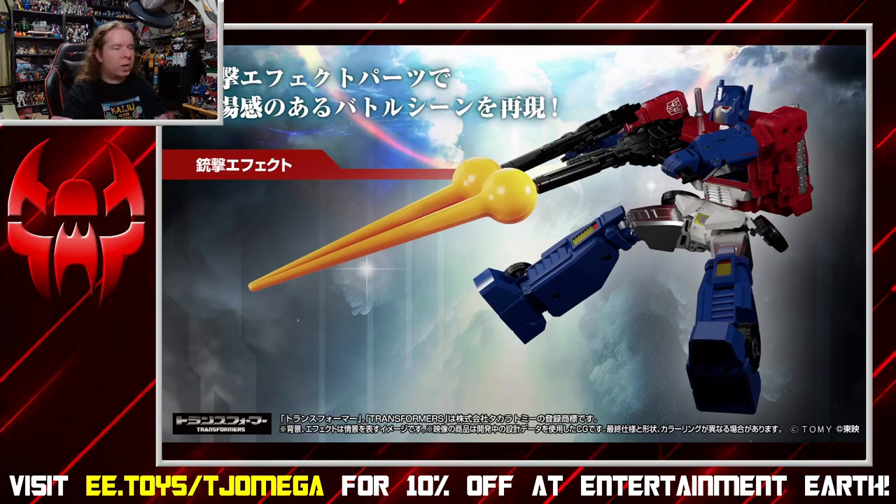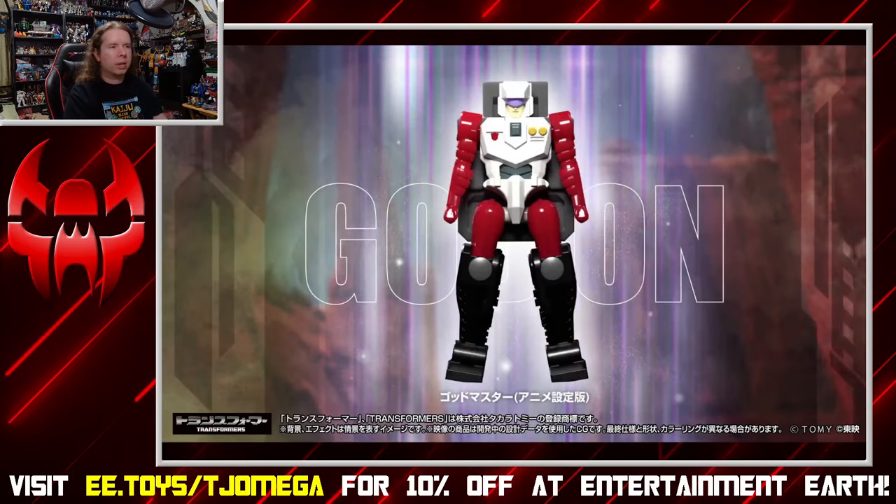The press release and images don't really focus too much on the individual toy-accurate release. They go straight in because, of course, they want to sell you on the big super version that has all the bells and whistles. So let's go ahead and take a look at that.